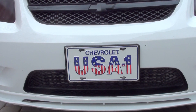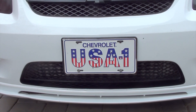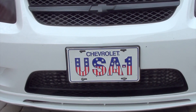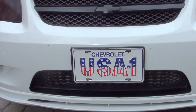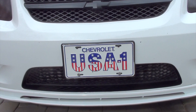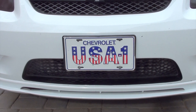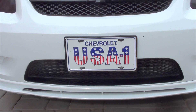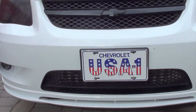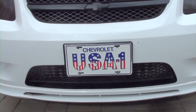Welcome back to the channel. Today we're going to talk about what it takes to run the Cobalt SS on E85. Running on E85, it'll be like a totally different animal — your turbos spool up faster. If you have the EFR or the ZZP turbo, the smallest one they recommend (not the KO4, their ZFR turbo), you get about 40 extra horsepower. That was my experience with it.